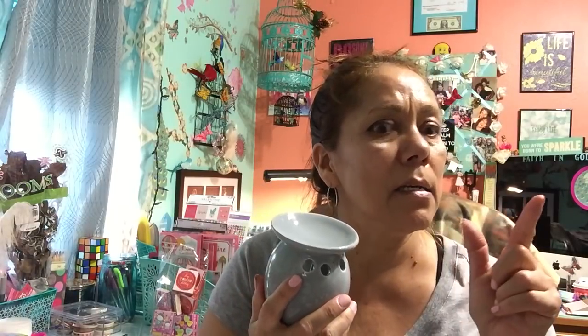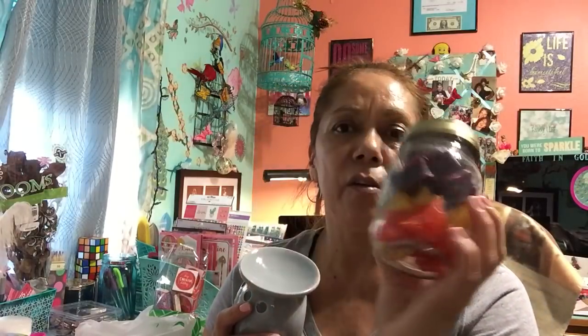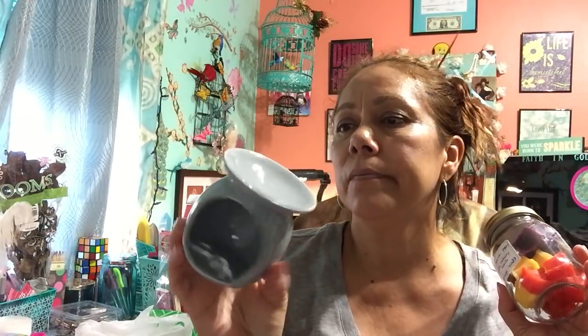I decided to get another one of these wax melt warmers. I got one for Christmas in a reindeer and snowman version and gave my daughter one. They only had white and a darker blue with a pattern, so I just got the white one. I decided to get one because the wax melts from Dollar Tree smell amazing — I had a whole bunch in a plastic container and I was like, you know what, I need a proper warmer for these.